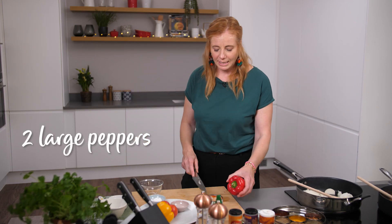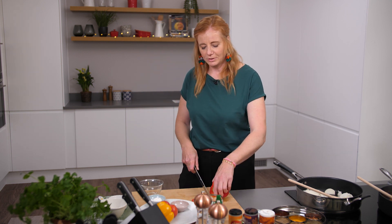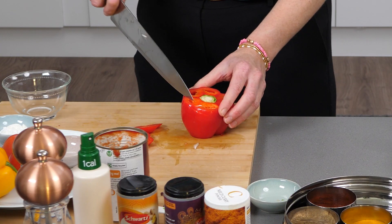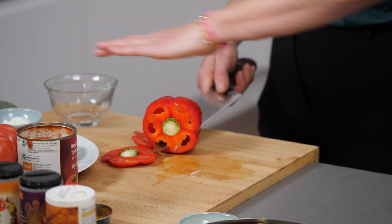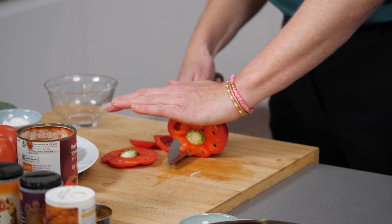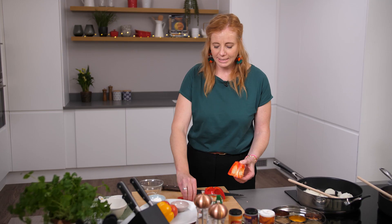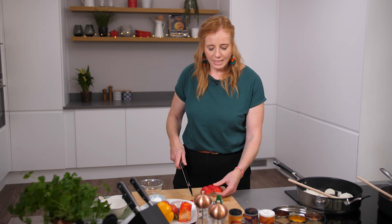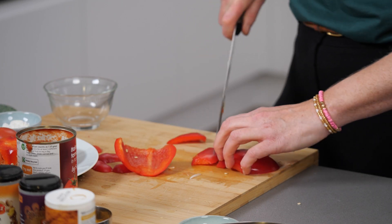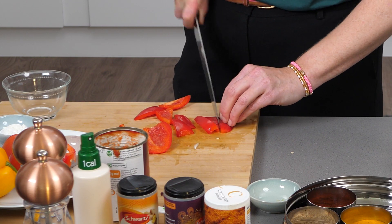Then we've got a red pepper. One trick is to take the top and bottom off, stand it on its end, run your knife down the side, put your hand on top and pull away as you move the knife forward — it removes all the seeds. Quick and easy with no waste. Then cut them into triangles, similar size to the onion pieces.